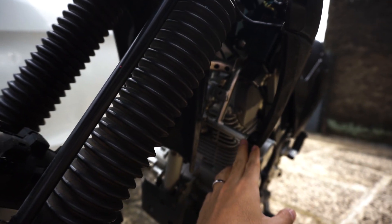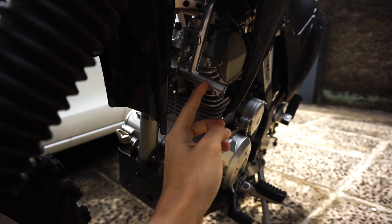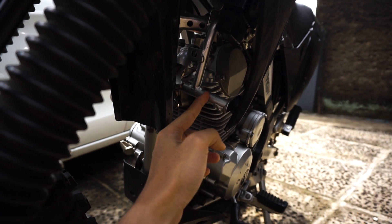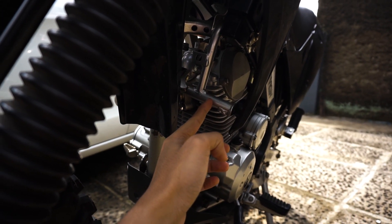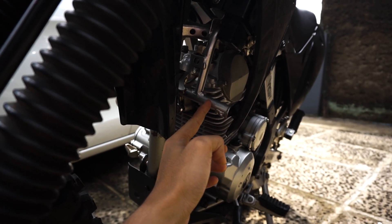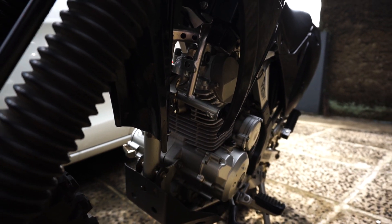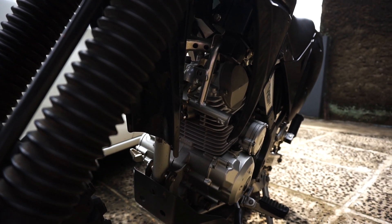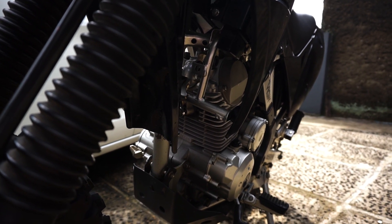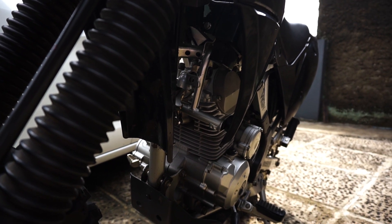Terus yang kedua, harus ada penyesuaian juga di bagian sini. Harus bikin juga bracket dari besi. Jadi kayak si 150 S tuh posisi lubangnya ada di sini, dan si Gordon tuh ada di sini, jadi harus bikin bracket sekitar segini. Tapi kalau misalnya KLX BF, itu langsung PNP, plug and play tanpa harus ada perubahan, tinggal masang aja, karena memang peruntukannya sih.